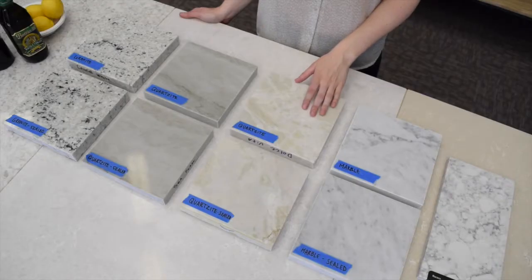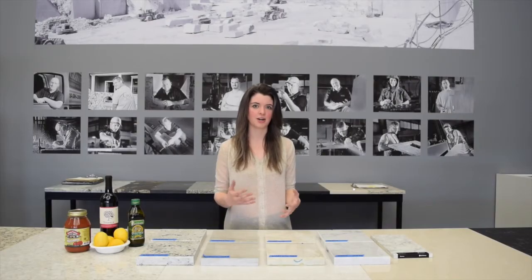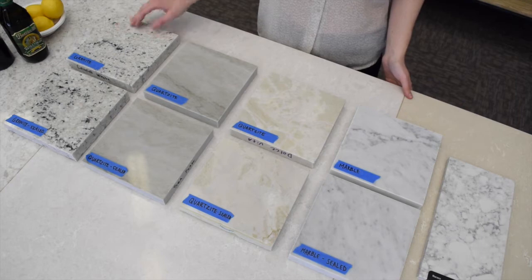I have two quartzites, and quartzites vary a lot in terms of softness and hardness. Some quartzites have marble-like characteristics, and the one I have here is called Dolce Vita, which does have some marble characteristics — a little calcium carbonate in there — as well as an incredibly hard stone called Sea Pearl. And finally I have a nice granite called Colonial Light.